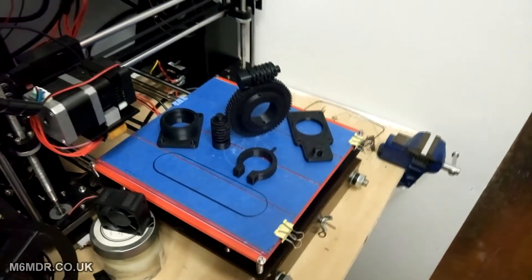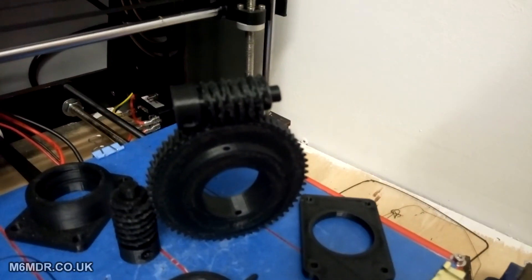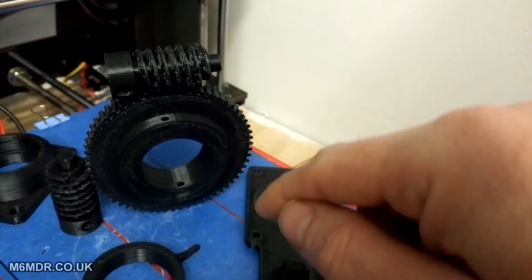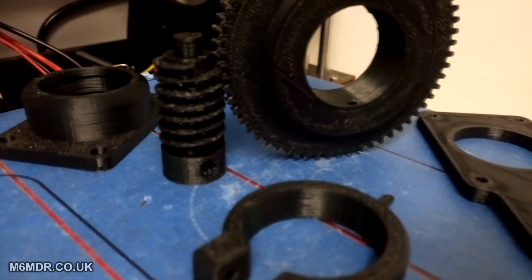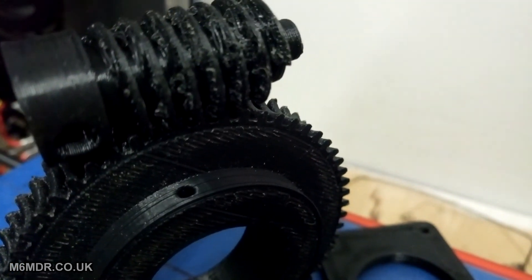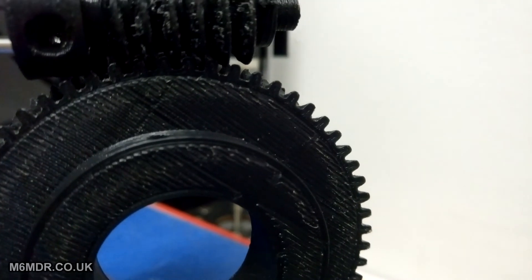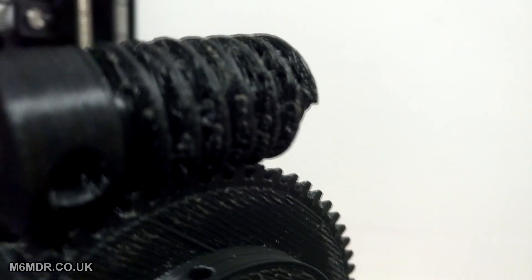I've only got one of the big gear wheels printed at the minute, so I concentrated on the worm screws before carrying on with any more. Really what I should have done was had one big gear wheel and one worm screw and bedded the two in together, keeping them as a pair. But I just used one big gear wheel to smooth out the roughness. Those stringy bits are quite deep into the threads of the teeth on the worm screw, but the gear wheel teeth don't really go that far down — so it's literally just on the lip of the teeth that you have to bed in. Once the whole thing's assembled, you could just run it with a drill as recommended and that'll smooth things off.